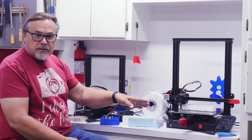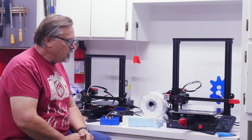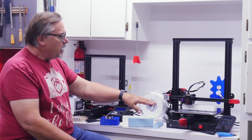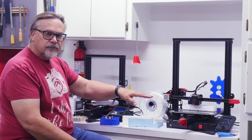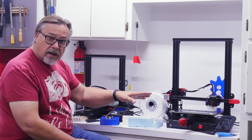Okay so here is my new Ender 3 Max working away. The thing that surprised me the most about this — not only is it bigger, it's quiet.